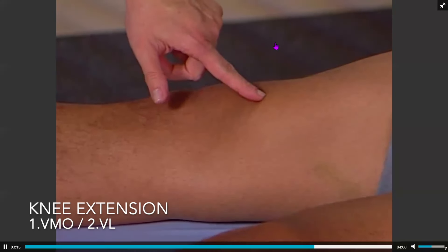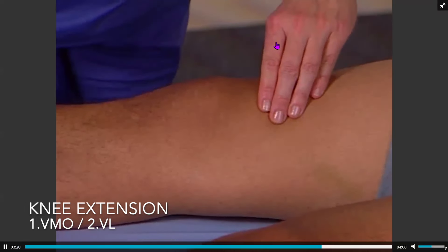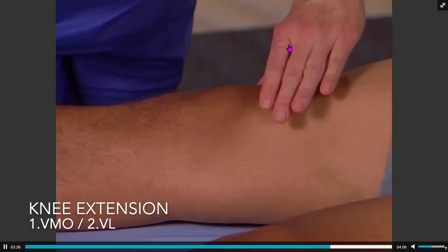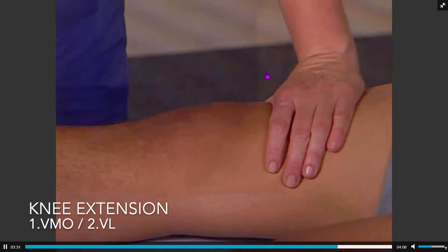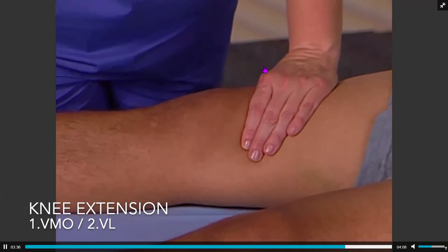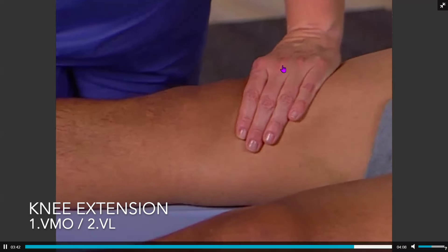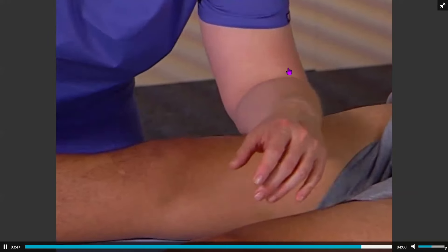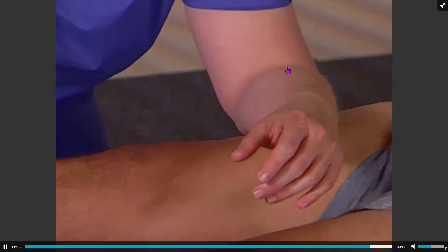The next firing pattern is knee extension. It is very important that the vastus medialis oblique is identified. When the knee is extended, this muscle should contract first, closely followed by vastus lateralis. If the vastus medialis oblique does not fire first, then the vastus lateralis is inhibited while the muscle is repeatedly contracted, and then the assessment is repeated.